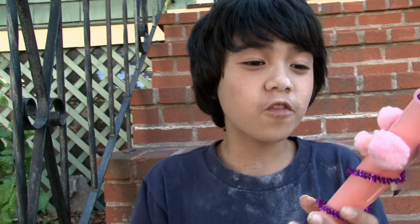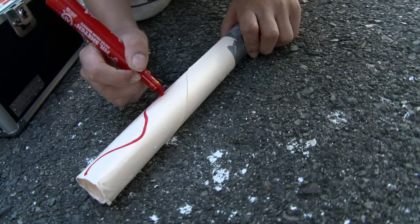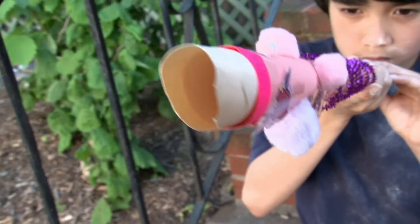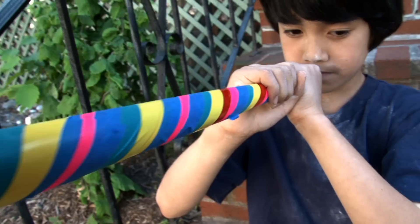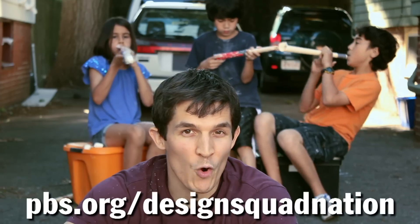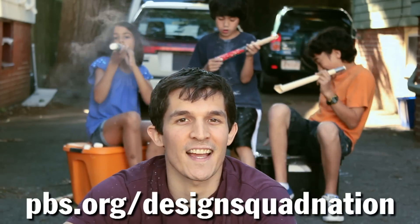You could have lots of fun decorating your marshmallow blaster — you could put all these different materials like construction paper, pom-poms, stickers. Instructions to make your own marshmallow blaster are on the Design Squad website.